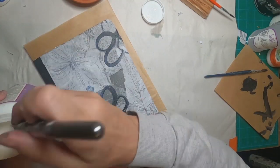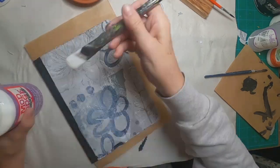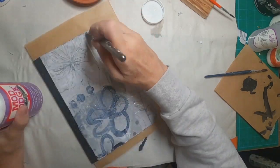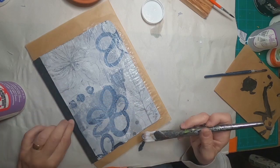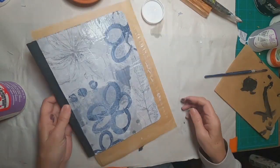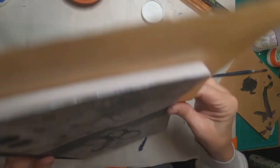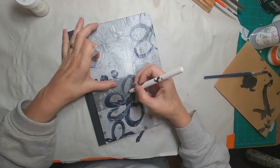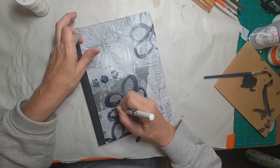Once everything is dry, I'm coming back with a coat of Mod Podge Hard Coat. A couple of reasons: I happen to like the way it looks — it adds just a little bit of gloss, not a lot, to your project. But it also gives it a more substantial, durable feel, and I use it in just about every project.